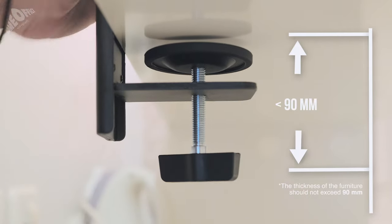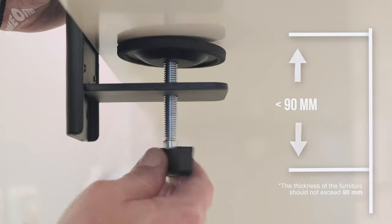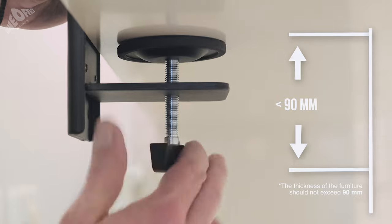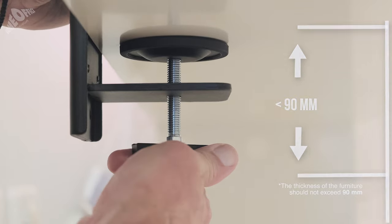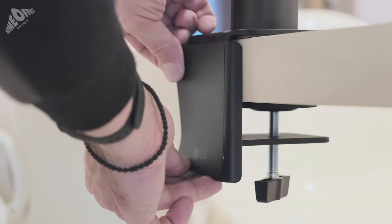It is very easy. We just need to place the arm on the edge of the furniture and fasten it by tightening its special base on the furniture. Now, it's time for the sticker. The sticker protects the groove from scratches.